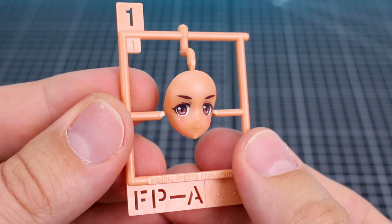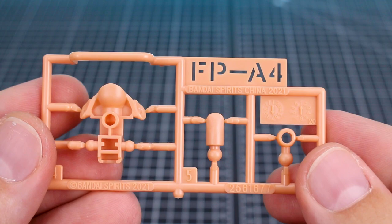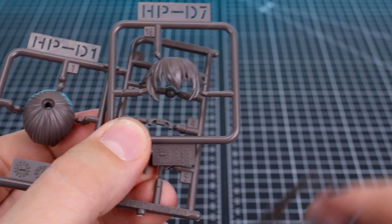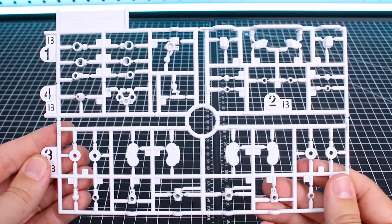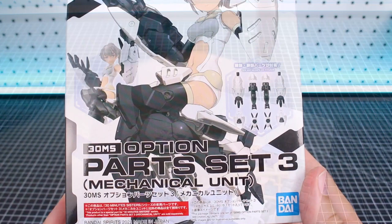Getting into the runners: FPA — Face Parts A — is our first pre-printed face part. FPA1, FPA2, FPA3 is the angry open-mouth face, and FPA4 covers the neck and inner ear parts. HPD1 is hair parts in dark brown, HPD7 for the bangs, and HPD8 for the ponytail. Runner A is in four colors: skin tone, light gray, white, and light tan. Runner B has white joint pieces and hand parts. Runners C and D are in tan and white for arms and legs.